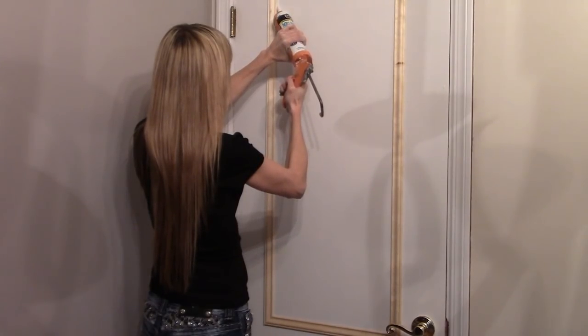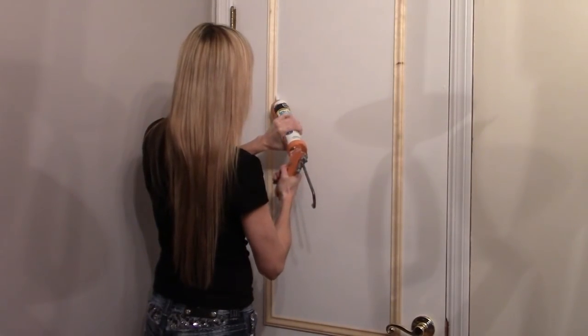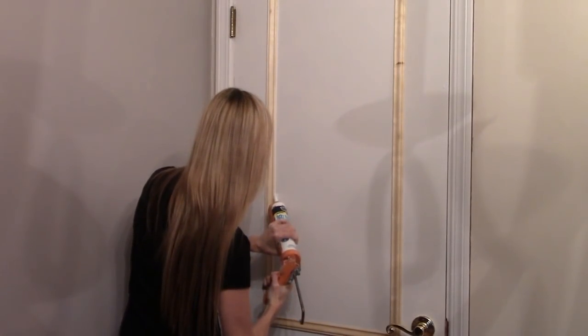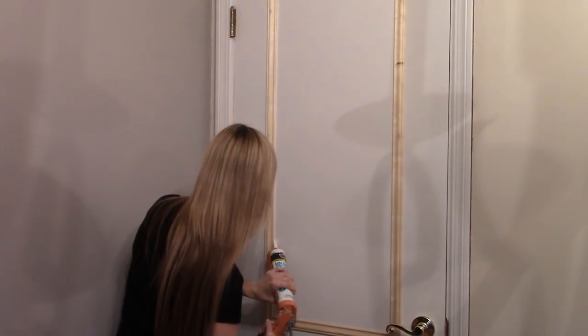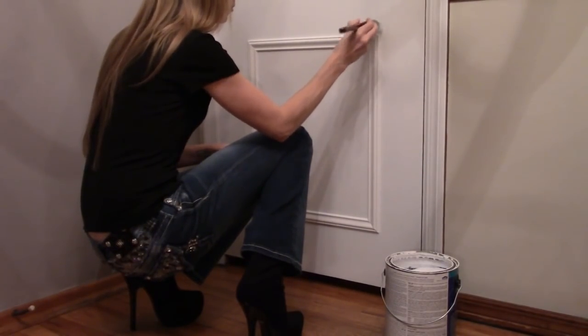Continue for each piece, one at a time, so everything stays lined up. Once the liquid nail is fully dried, remove the tape and caulk around the entire outer and inner edges as well as through the middle of each corner. Wipe up any excess caulk with a damp washcloth and let it dry.